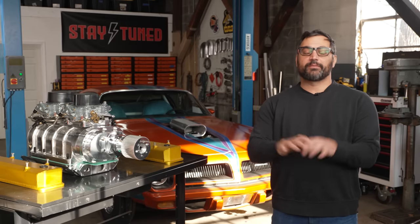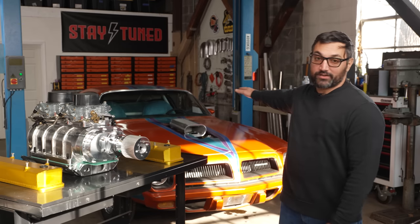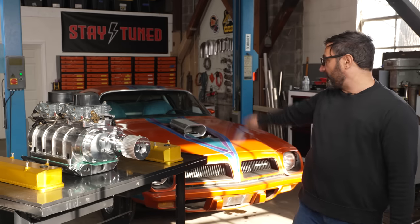Welcome back to Stay Tuned. I'm Tony Angelo and I'm super pumped about today's project because we're going to work on one of my favorite cars ever — my 1974 Street Freak Firebird.